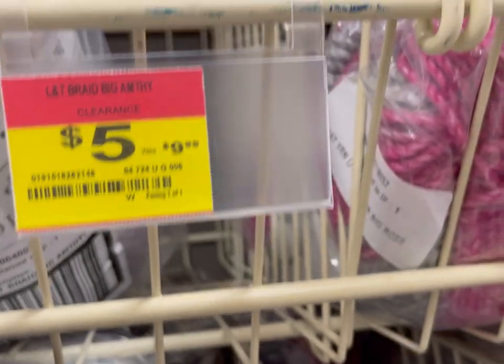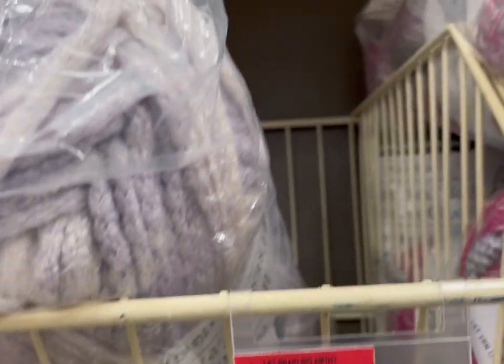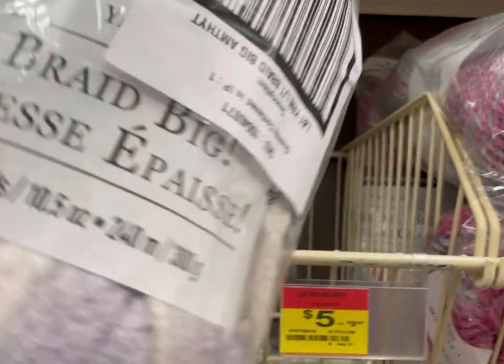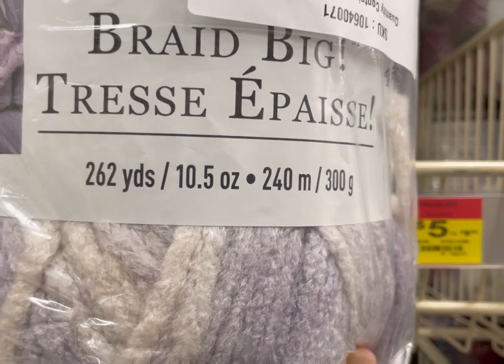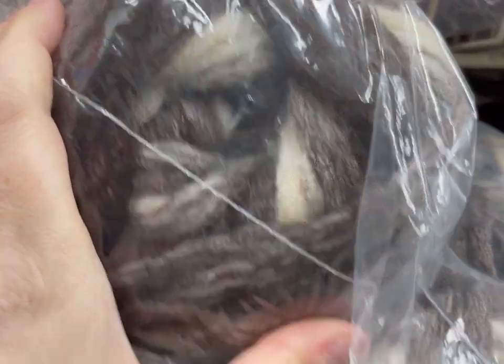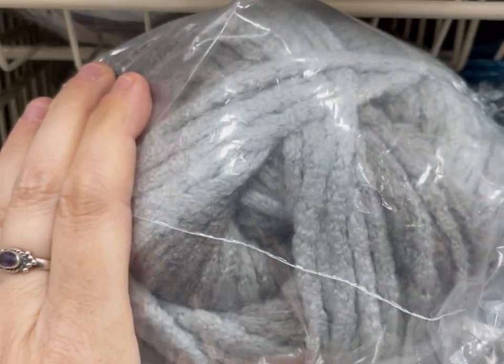This is the beautiful purple one that I snagged. Now this is the Loops and Threads Big — I can't remember the name — Big Braid, 262 yards. I believe that's a five or six weight, 262 yards. They have clearanced out all of these, so I'm assuming they're getting rid of this style.